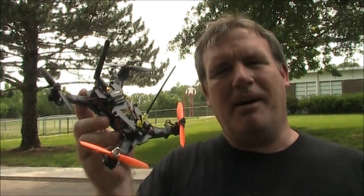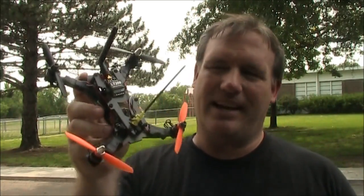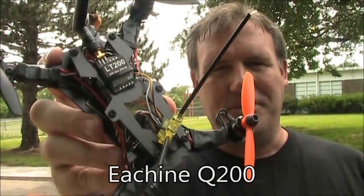I've started flying my ZMR250 and my FPV250 faster and faster, but the problem is it's not so good when you're in a neighborhood. I don't want to give up flying in my neighborhood, so instead I built something slower — this Q200.